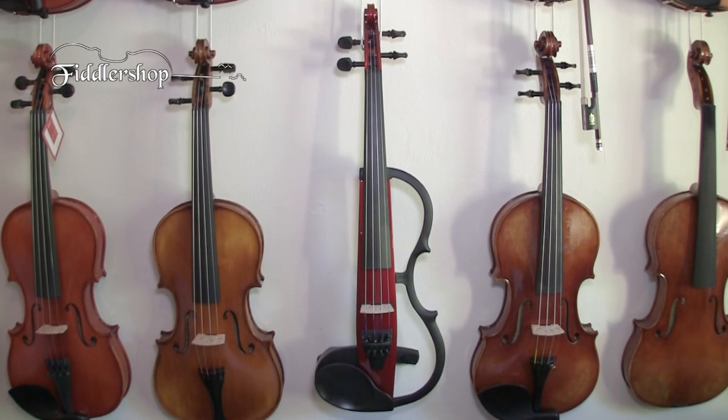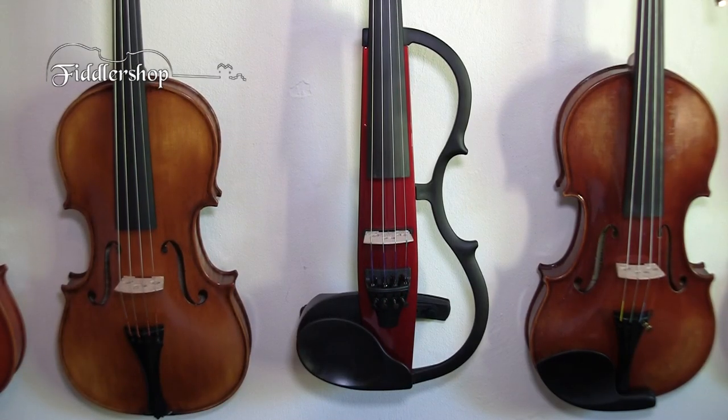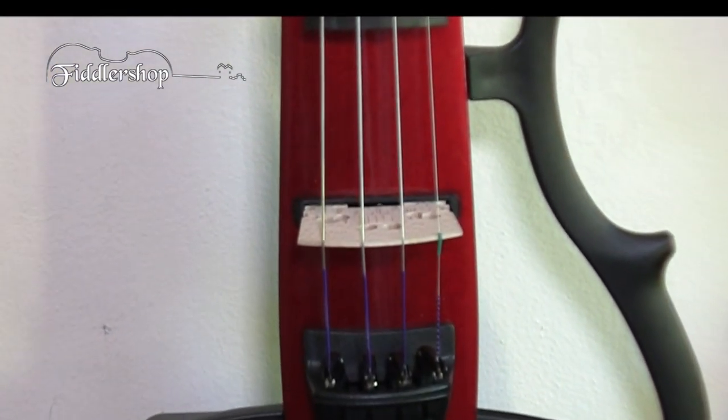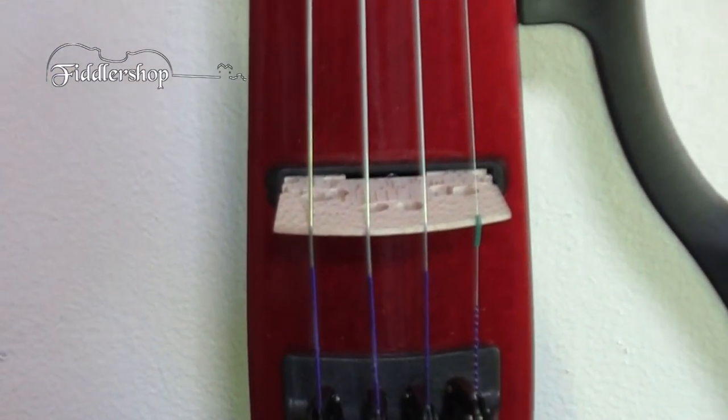The neck is made of maple and the body is made out of spruce. The fingerboard and pegs are made out of ebony. And the bridge is a high-quality Obare bridge with a built-in piezo pickup that's fitted perfectly to the violin.